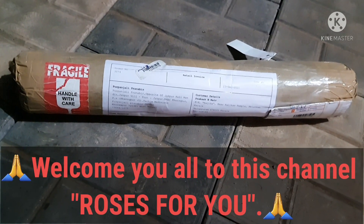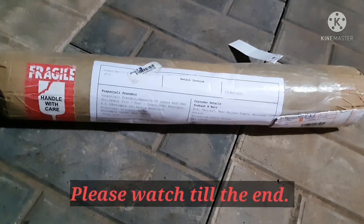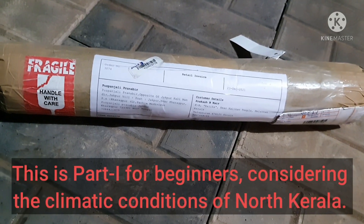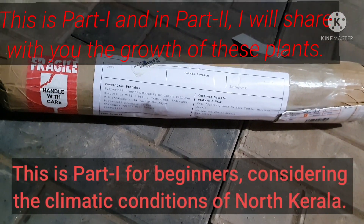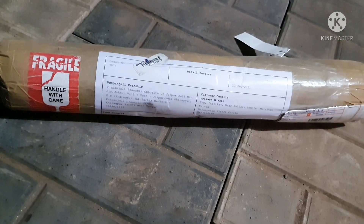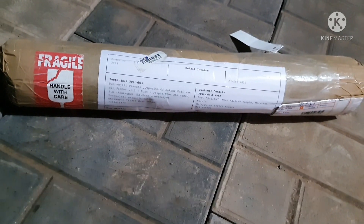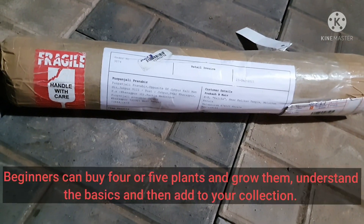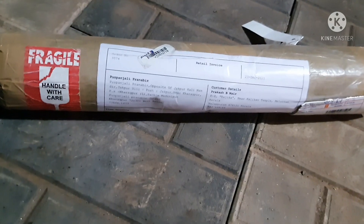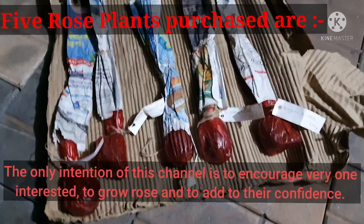Friends, I have purchased a few plants from Puspanjali nursery and this is the parcel I received from them. It was dispatched on the 27th and today is the 31st evening — almost four to five days. I don't have time to wait till tomorrow morning so I'm doing the work at night. I have made some preparations so it will be somewhat easy. Let me open it up and see the condition of the plants.